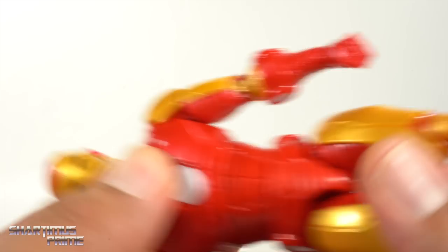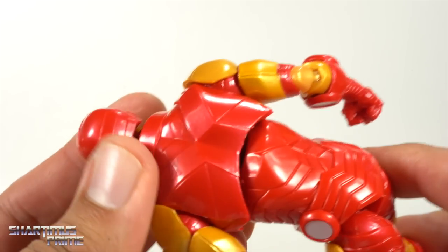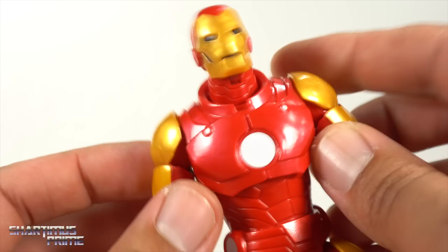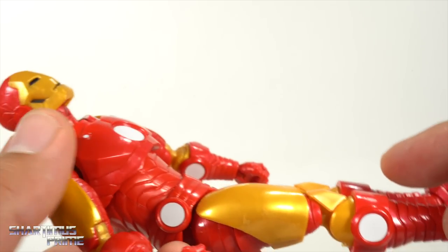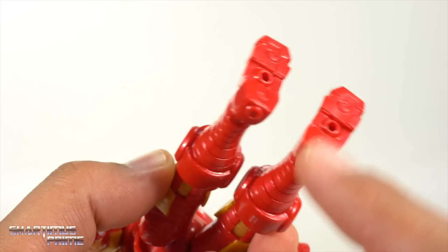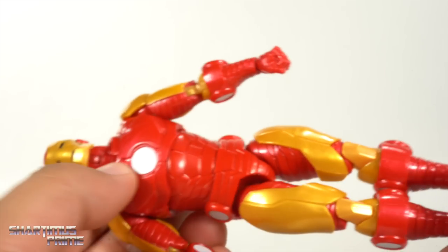I do like the sculpt a lot — there are a lot of sculpted lines throughout on this thing, and it does look really good. A little gappy right there on the back. The material for the shoulder pads is a little bit softer, so you can move things around. Legs look pretty solid. I do like how sturdy the figure feels, with nice sculpted detail at the bottom. Gotta mention the pinless joints too — pinless joints throughout.